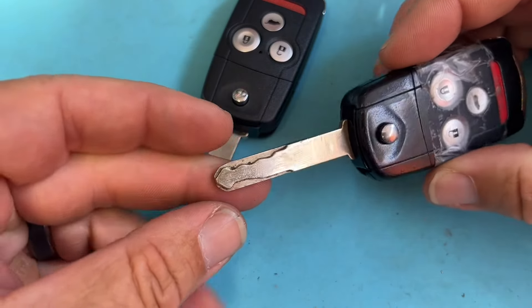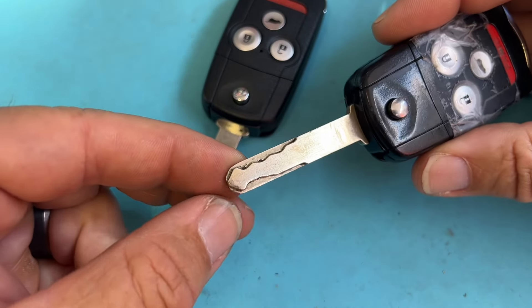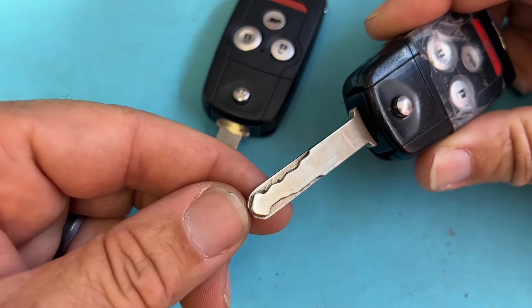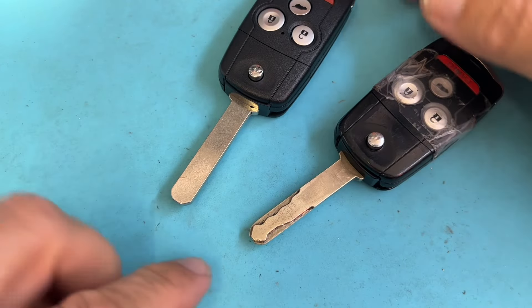Hey, welcome back. So we have an Acura flip key. This is going to apply for Acuras and also Honda. We have a really worn key and we're going to cut a new key on the Gymkhana.